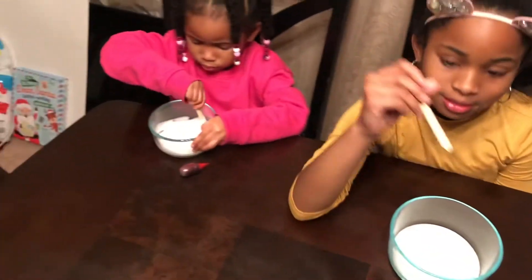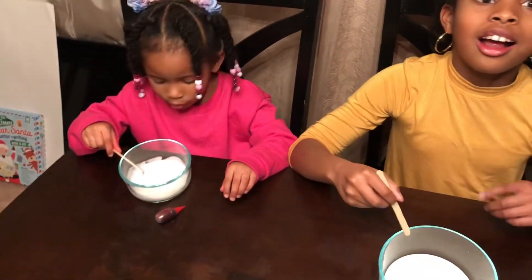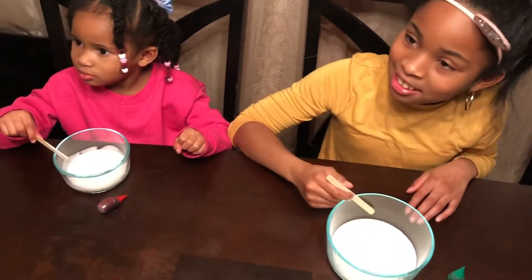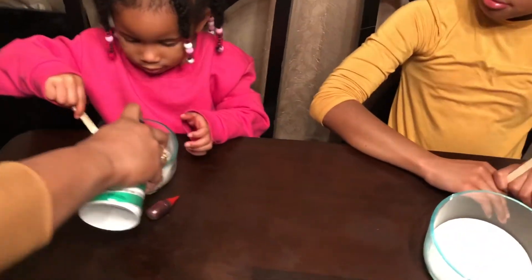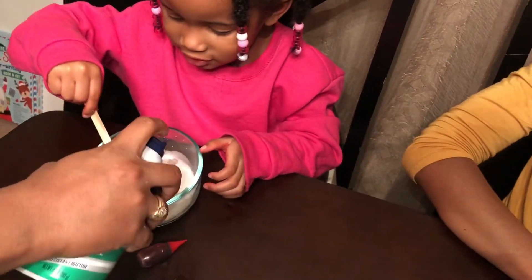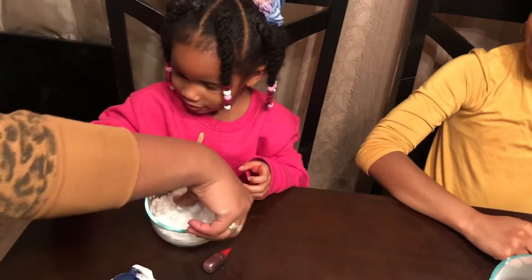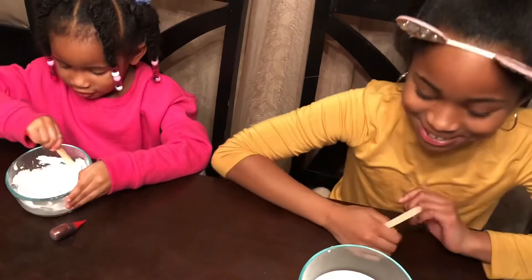Since we're doing Fluffy Slime, now we need to mix in the shaving cream. I want more! Now let's go with the shaving cream. An even ratio. That's a match! It's on me! Get off me! Good job, Mom.